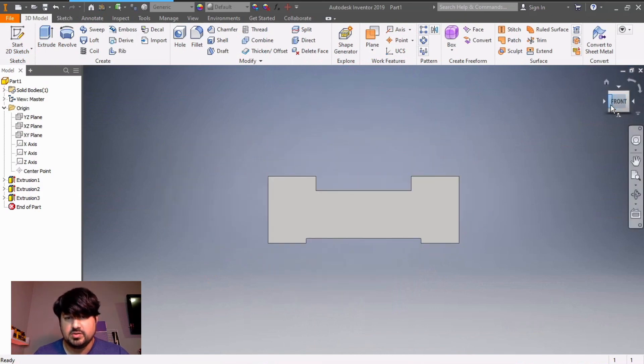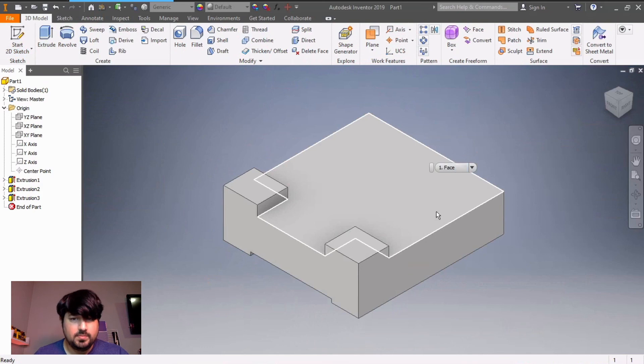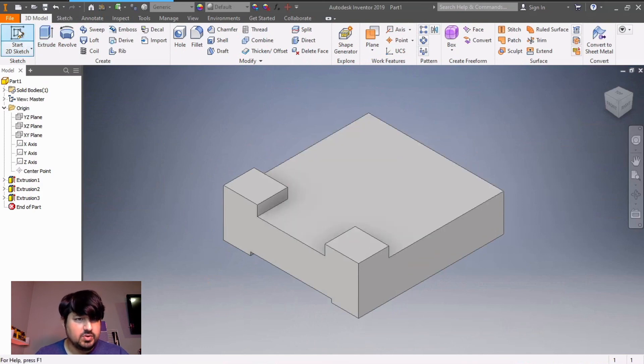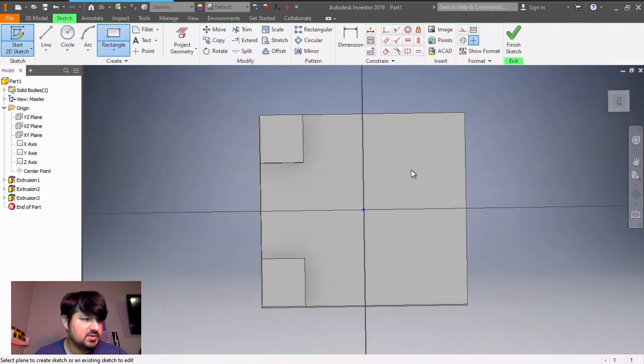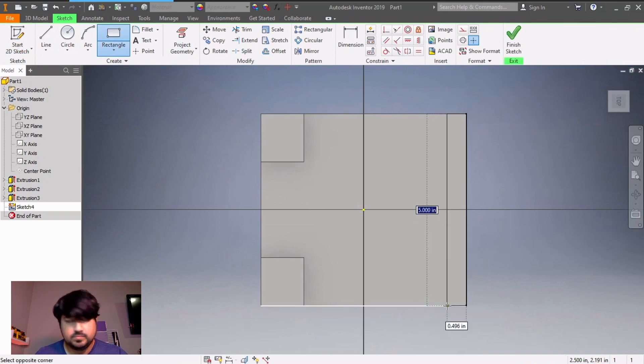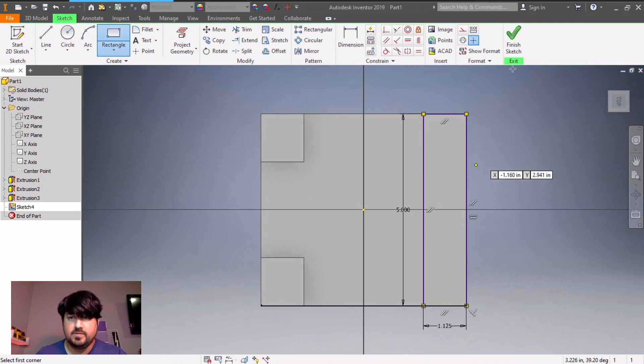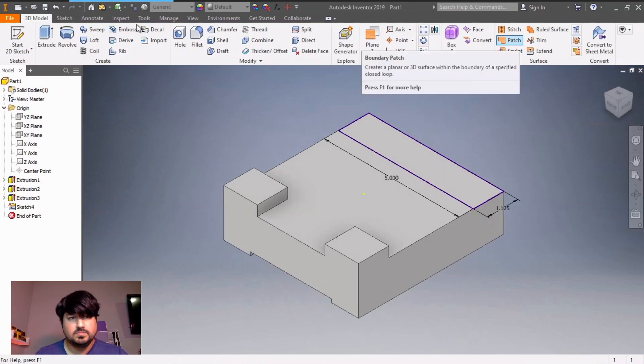I'm going to look at the front view real quick to make sure it looks correct. That looks good. Now I just need to do that back wall. I'm going to draw a rectangle again and extrude up. Click on start 2D sketch, click on this face, two-point rectangle, make sure you lock on that corner. It's going to be the entire width, so that's 5. The thickness is 1.125. Done, finish sketch, extrude.